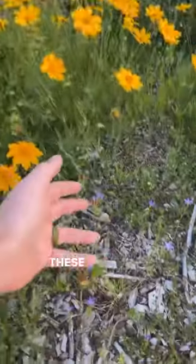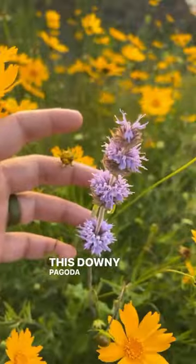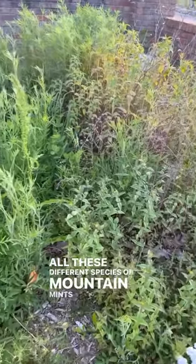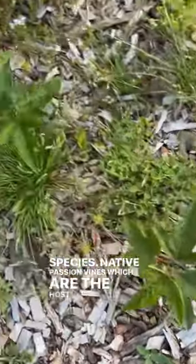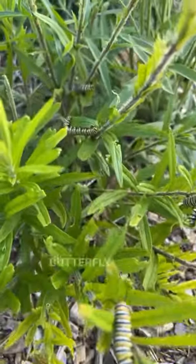Things like this Lanceleaf coreopsis, these Venus looking glasses which came up naturally, this Downy Bogota, this native Yarrow, all these different species of mountain mints which are great pollinator species, native passion vines which are the host plant for Gulf fritillary butterflies, or butterfly milkweed — the host plant for the monarch butterfly.